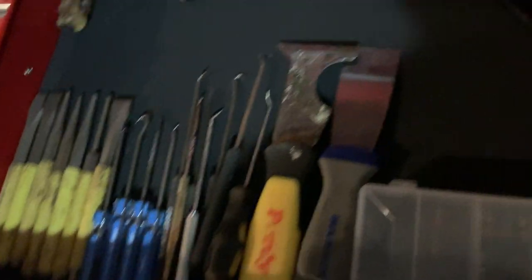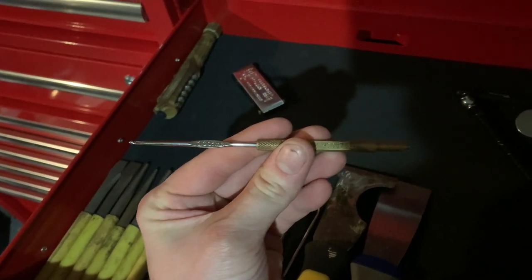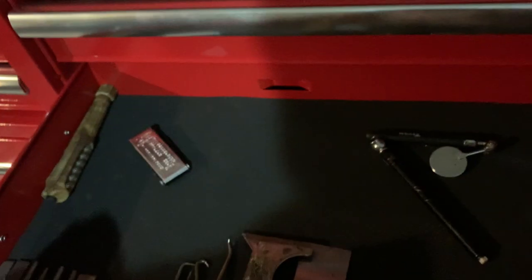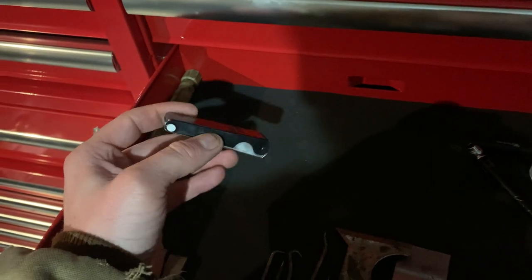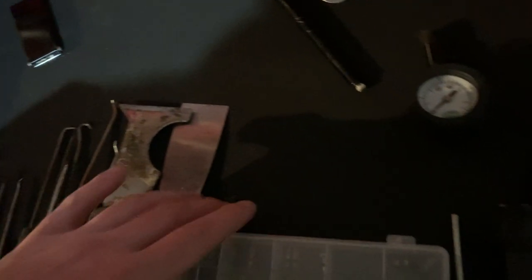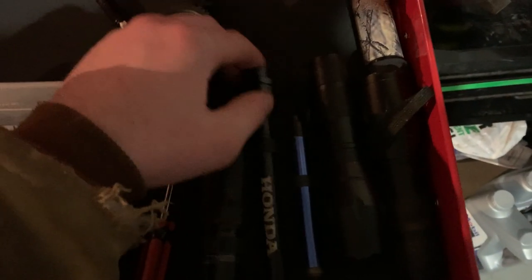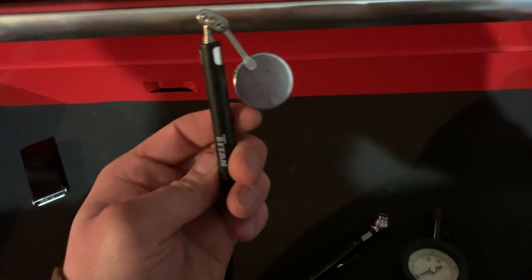This drawer has punches, chisels, and picks. These Channel Lock picks are the best I've found — better than my Craftsman picks. I also have a Tecumseh-specific tool for small engine carburetors, a light, torch tip cleaners I use to clean carburetor holes, paint scrapers, an assortment of tire valves, a valve stem remover tool, more lights, a Honda anniversary light since I work at Honda, and two air pressure gauges.